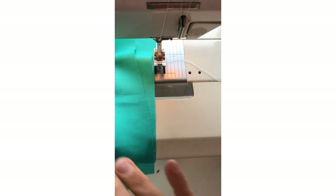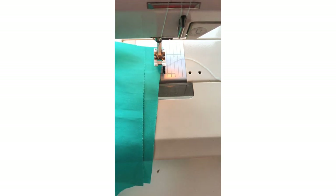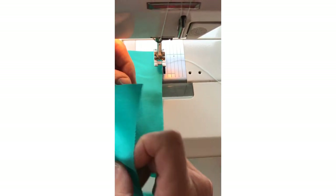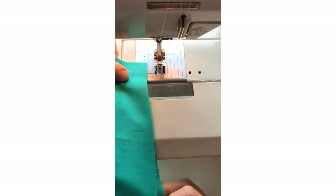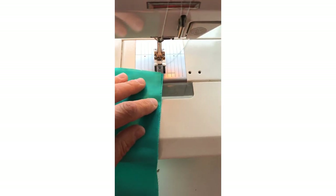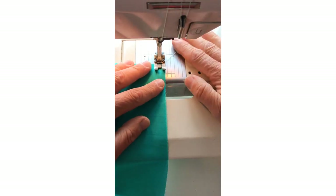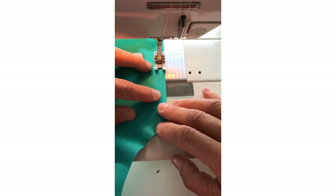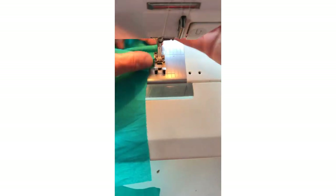We're now going to stitch your shoulder seams, so match them up. This is where we're going to do a French seam — we're learning all about seams this time! Now you've got a one centimeter seam allowance, so for a French seam you put wrong sides together first, which is tricky to figure out on this fabric. You will need to stitch a straight stitch about four millimeters, or to the edge of your foot, to begin with. The idea with a French seam is that you're encasing the seam allowance inside the seam.